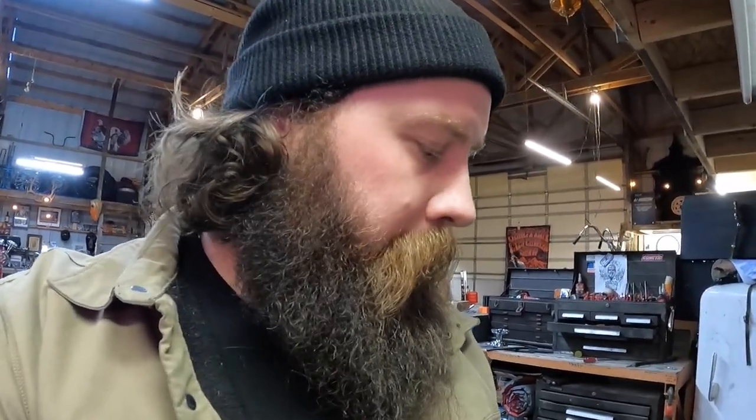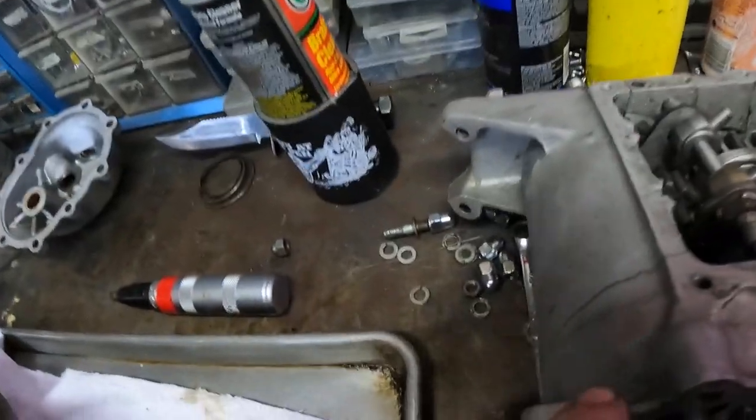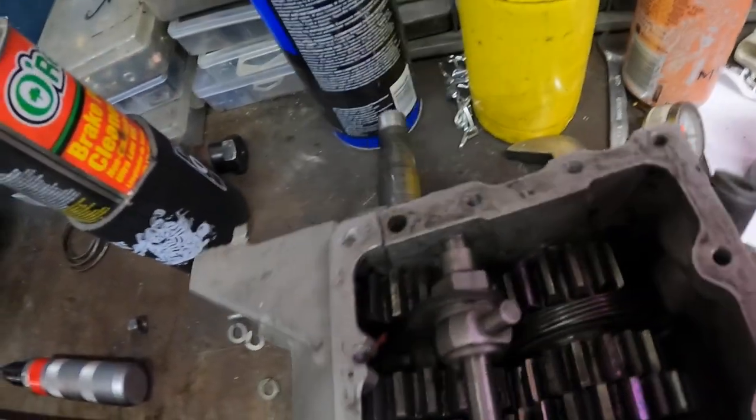Alright, so when we're doing this, you want to make sure you have all the pieces you're going to need. You can buy a kit online that pretty much comes with everything. I went through and robbed some stuff off of different transmissions that we had laying around that we're not using, like this one — seen better days.